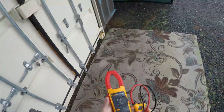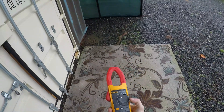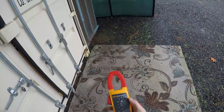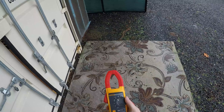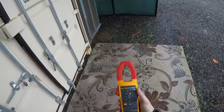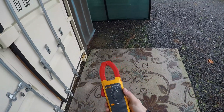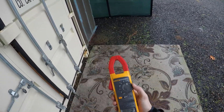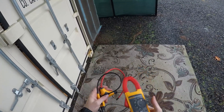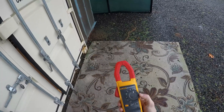All right, so again — to measure with the claw, you set this to the amp setting and you get the amps with the claw. Then to measure with the flex — this right here is the flex — you set it to the flex setting at the top, so that way you can grab more than one wire, more than one copper cord, and measure what the total load is. Those are the two settings.